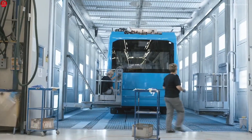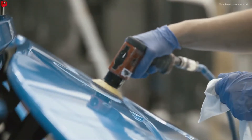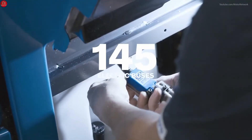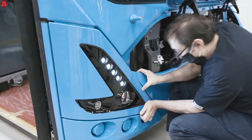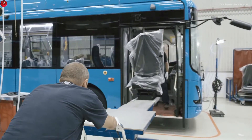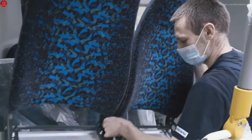After three days of careful treatment, it can continue its journey with a new shiny look. This bus is one of the 145 buses that will operate on the streets of Gothenburg, Sweden — the largest single delivery of electric buses in northern Europe.